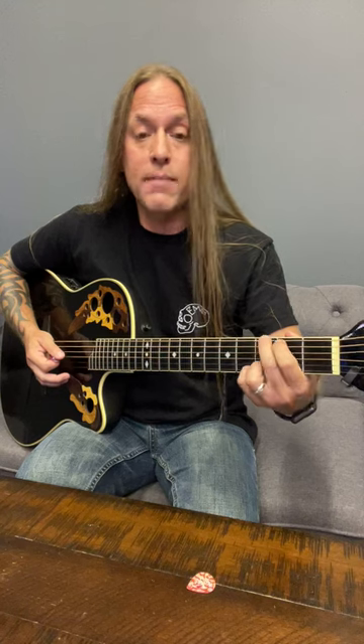Then we're moving up here to G, so just moving those up. So there's your E minor, C, and G. And then when we do the D, all we're doing is moving over and adding this on the 3rd string and this one on the 6th string.